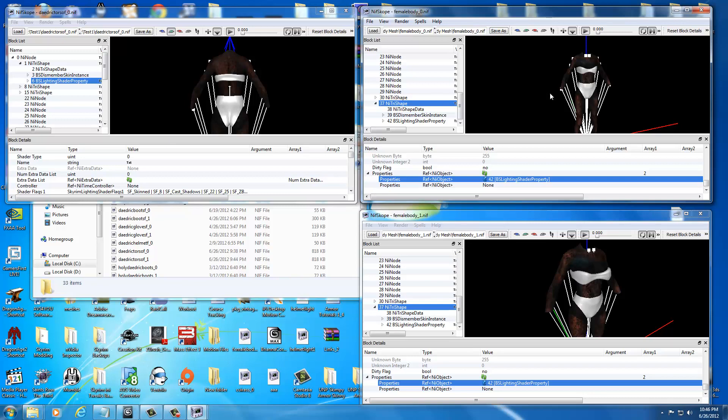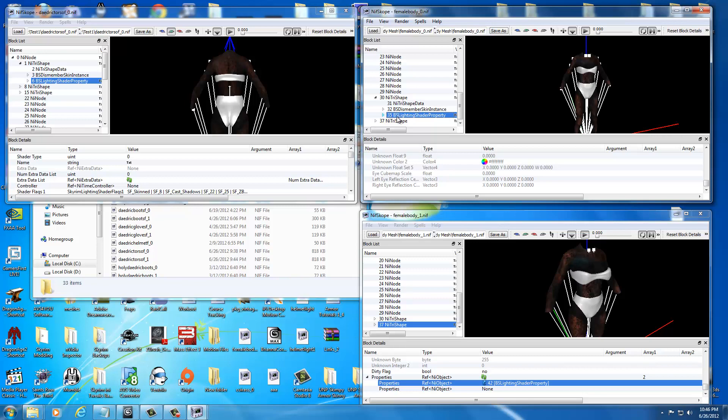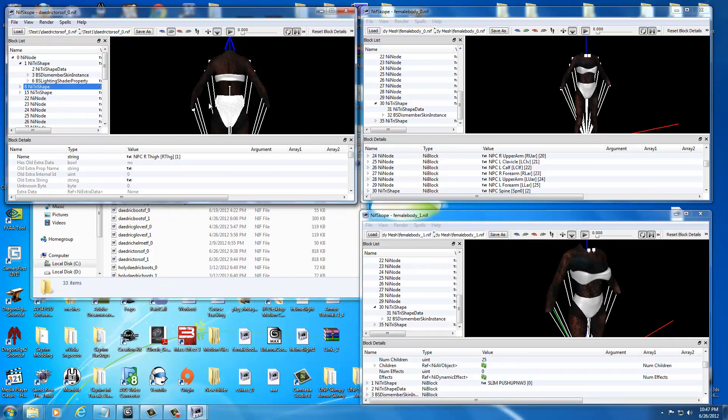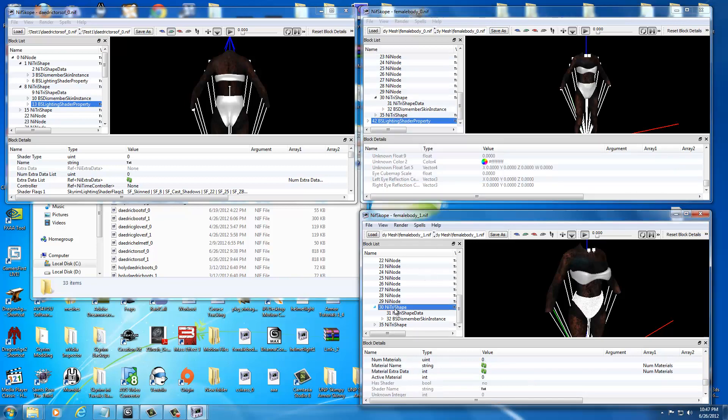We already know the texture is correct because we tested this in game and it worked. Now we need to fix the bottom one. First, remove the old shader — select the bottom, it says it's 30, drop down the list, select the bad BS Lighting Shader Property, and Control Delete it. Do the same over on the other window — select the bottom, it's 30, drop down the list, select BS Lighting Shader Property, and hit Control Delete. Now come over to the good texture files, select the undergarment — it's Number 8 — drop down the list, select the BS Lighting Shader Property, and hit Control C. Hit Control V on the top undergarment, then go to the bottom, select NI Tri-Shape 30, and hit Control V again.